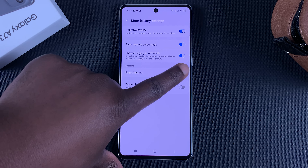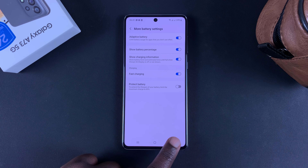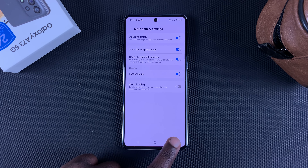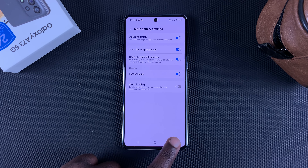And to do that, go to Settings. Under Settings, you want to scroll down to Battery and Device Care. Tap on that. Tap on Battery. And then go to More Battery Settings. And then here, you should see Fast Charging and you might need to enable that option.